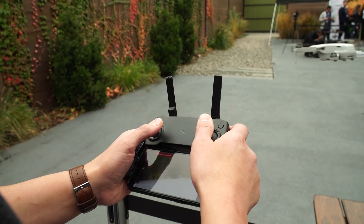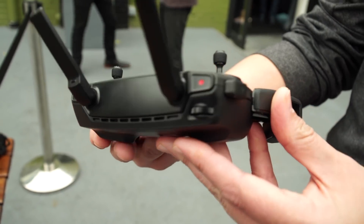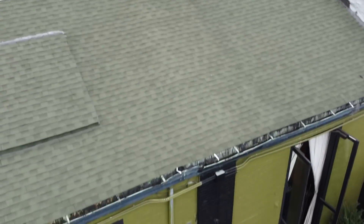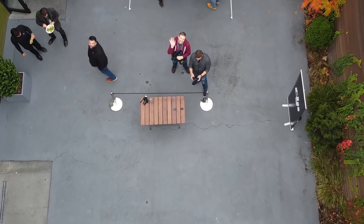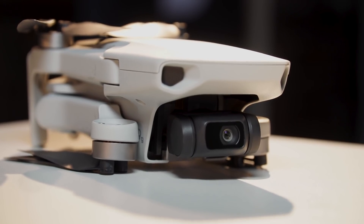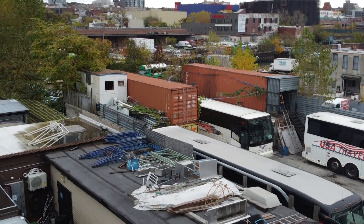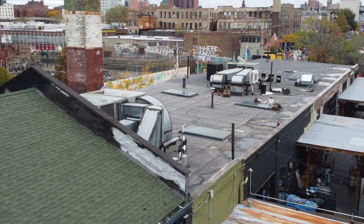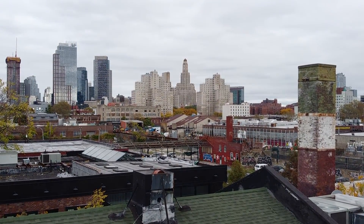The controller is compact, like the drone, but you do have controls for the camera in back, including a tilt dial so you can point it 90 degrees straight down, straight ahead, or anywhere in between. The camera is a step up from the Spark's — the Mini can shoot video at up to 2.7K at 30 frames per second and 12-megapixel photos, and it's on a 3-axis motorized gimbal, so you'll still get smooth video and stable pictures as you would with any other DJI drone.